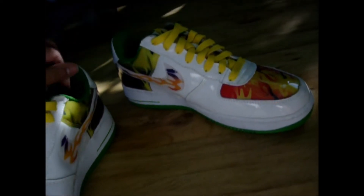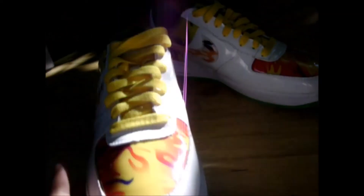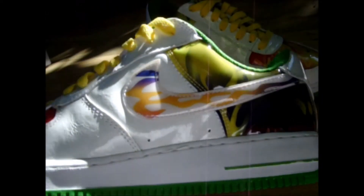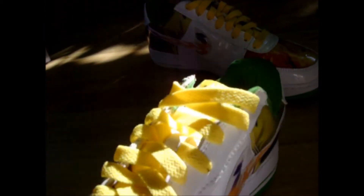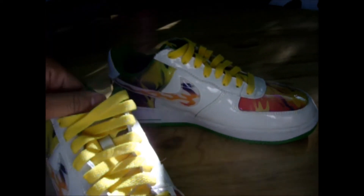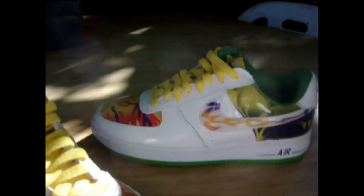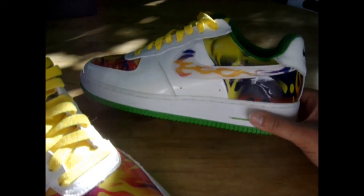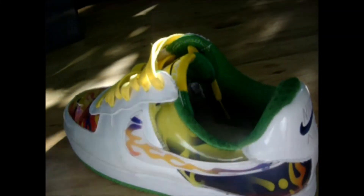If anybody knows the name of this colorway, you can tell me because I don't know what these are called — I've never seen any other pair of these. As I've searched online, I've only seen it referred to as 'QR Premium,' I think. But that's about as close as I've come to knowing the name of the colorway.